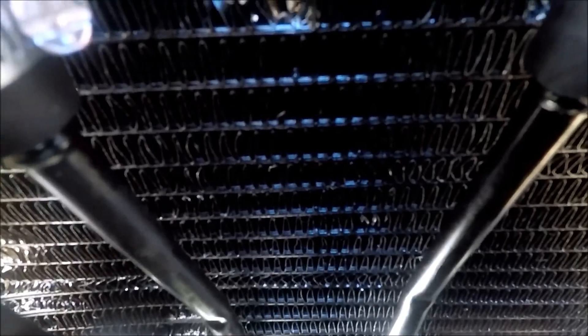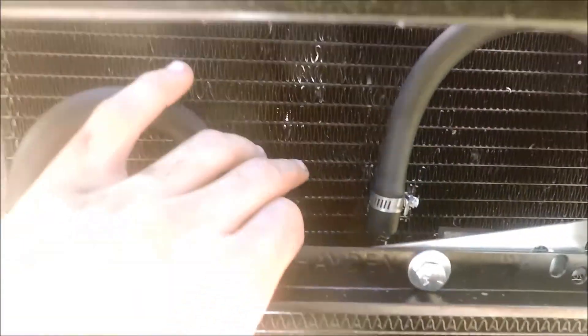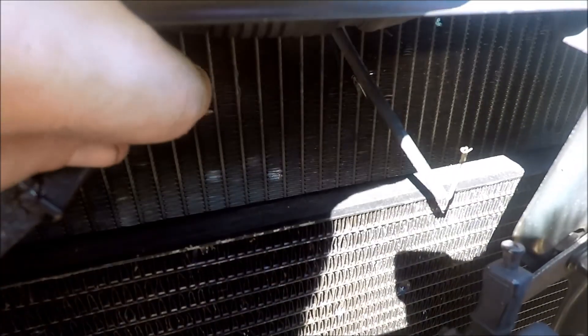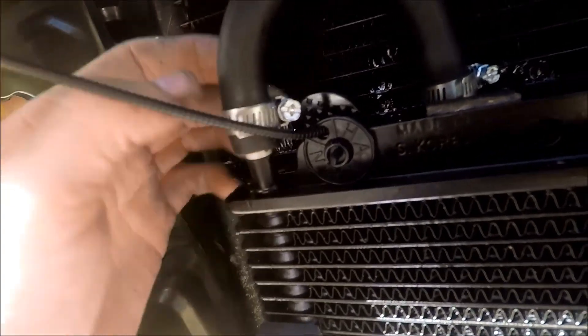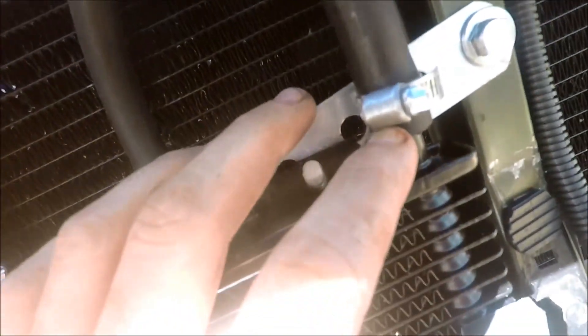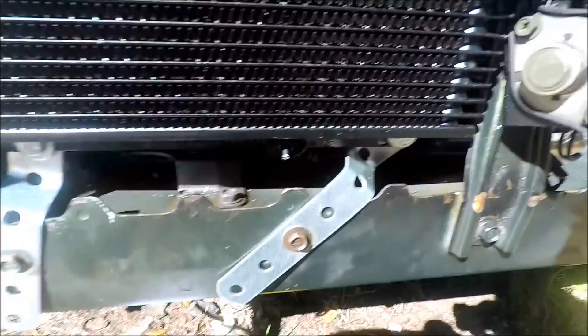In terms of the hoses back here, as you can see, it goes all the way down and runs through the radiator. This is the condenser right here — the radiator is actually behind it. I just took the hoses and put them on here as shown, and it should be cooling and running through all here just like normal.